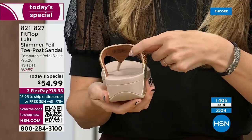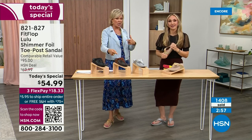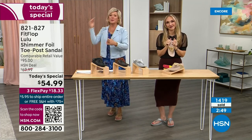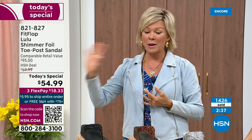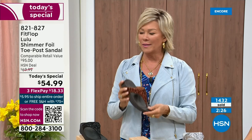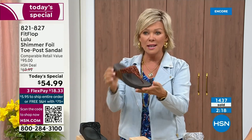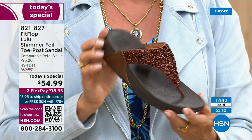If you get a size and wish you'd gone with a different size, we do have free exchanges. Say you ordered the 10 and wish you'd gotten the 11 — you can send that 10 back, we'll pay to ship it back, and we'll pay to ship you the 11. Free exchanges — all the information will be in your box. The Lulu design and construction — out of all the styles that FitFlop has been designing globally, this is the number one bestselling construction and silhouette. This part is completely exclusive to us here at HSN today.